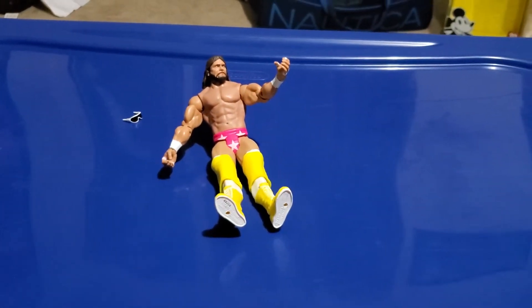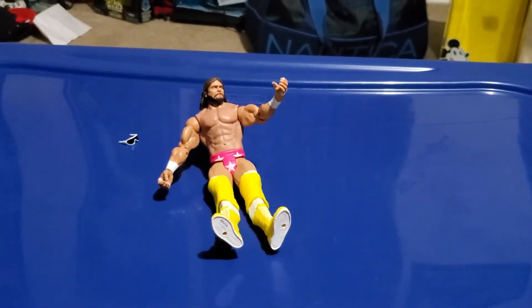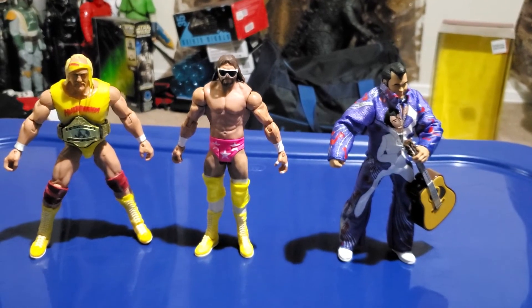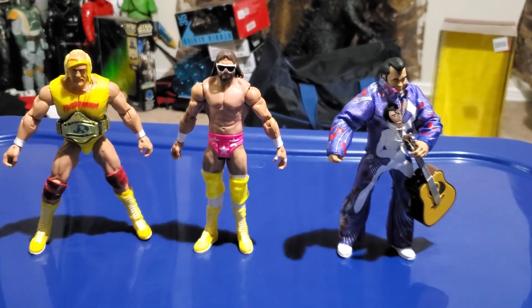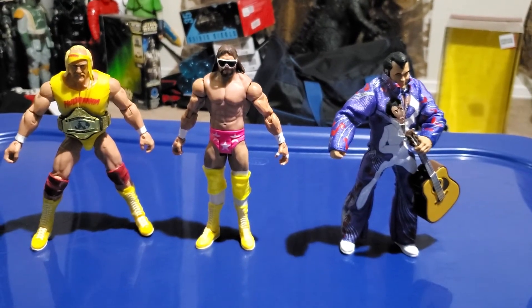And I will do a size comparison with my other wrestling figures right now. Here's Macho Man with Hulk Hogan and Hockey Talk Man from previous waves. He is pretty much in good scale with both of them.